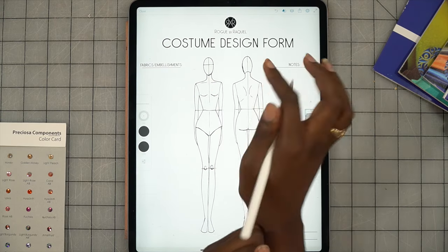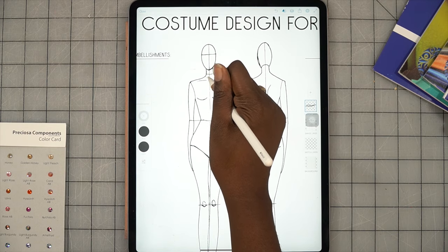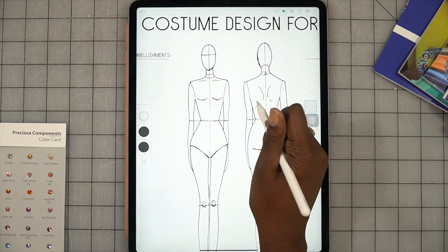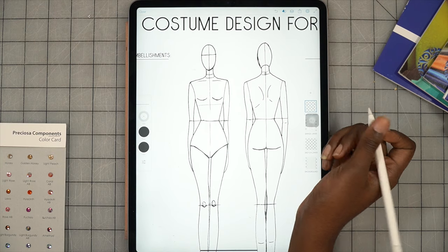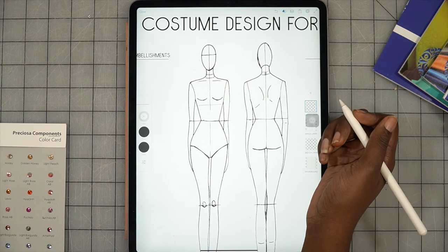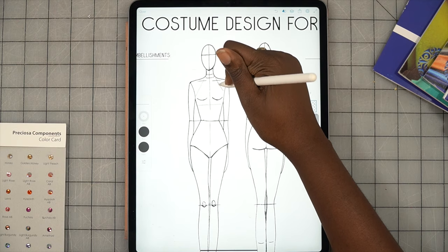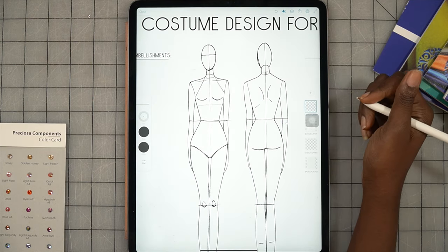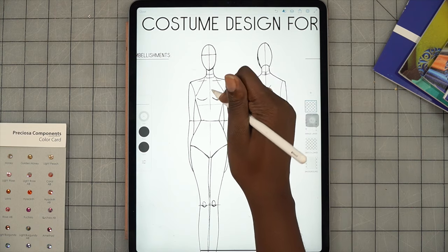Let's go ahead and do a halter — I'm going to zoom in a bit so I can see what I'm doing. We're going to create this halter neckline and do the same on the back, which will have a clasp. Let's do a bra base on the front — just a standard bra. Let's go full halter here. This is just a basic shape I'm starting with; I'm hoping you can see these lines, just to get an idea of what I'm wanting to make.